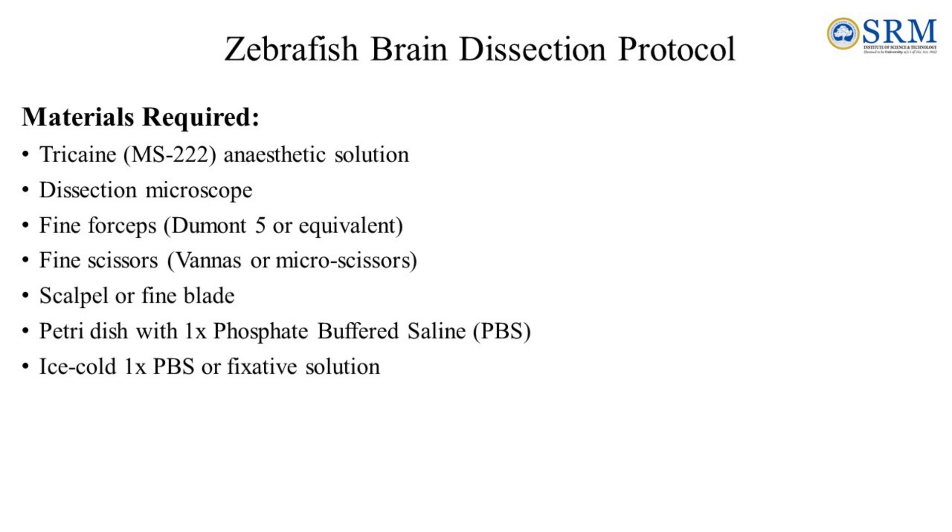Now, let us look at the list of materials required for zebrafish brain dissection: Tricaine, the anaesthetic solution; dissection microscope; fine forceps; fine scissors; scalpel or fine blade; petri dish with 1x phosphate buffered saline; ice cold phosphate buffered saline; as well as fixative solution.